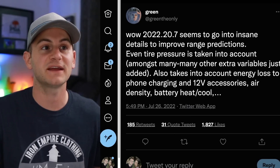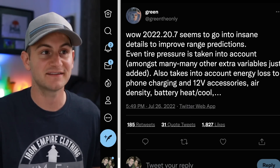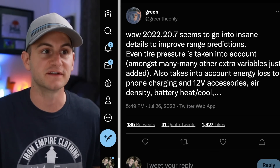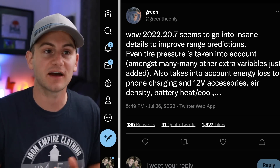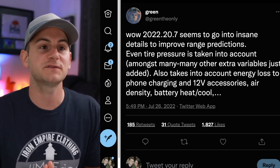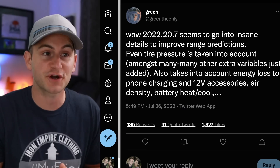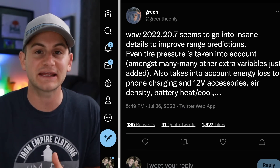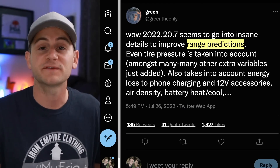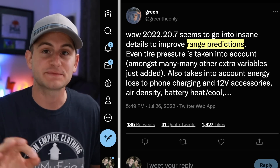Green Only says in a recent update it seems to go into insane detail to improve range predictions. Even tire pressure is taken into account amongst many other extra variables just added. It also takes into account energy loss to phone charging and 12-volt accessories, air density, battery heating and cooling, etc. So always great to see Tesla improving that range prediction figure.